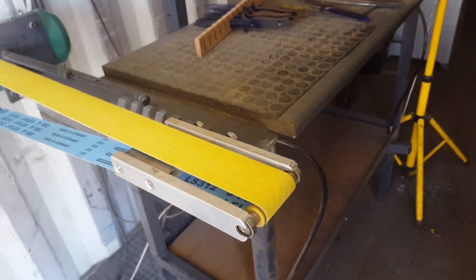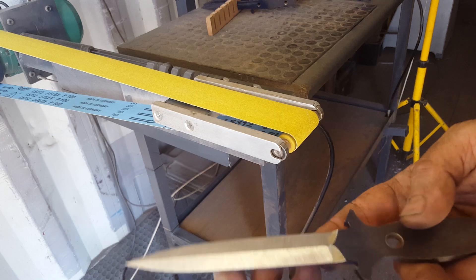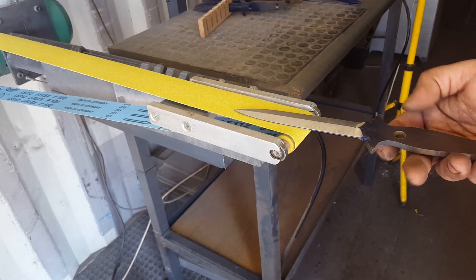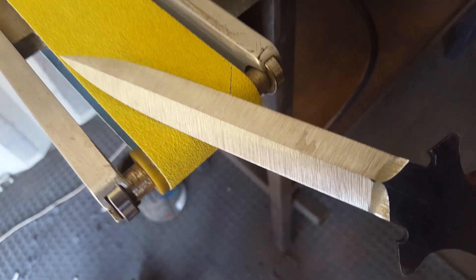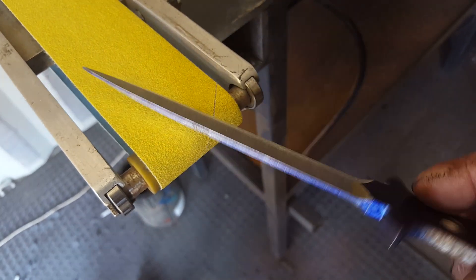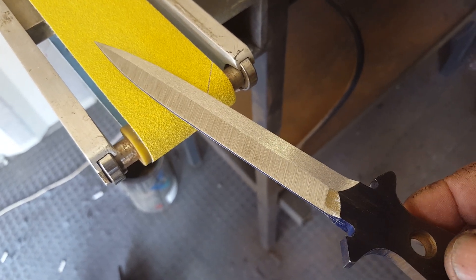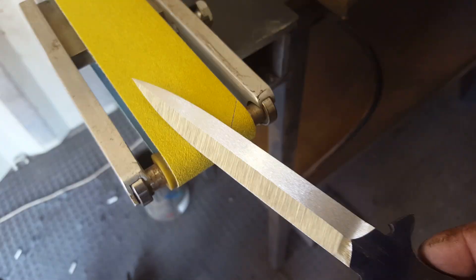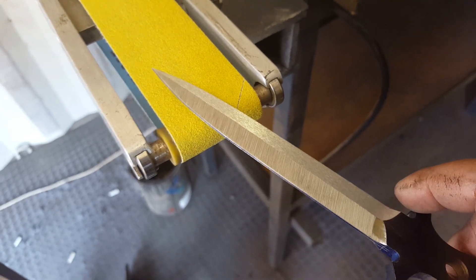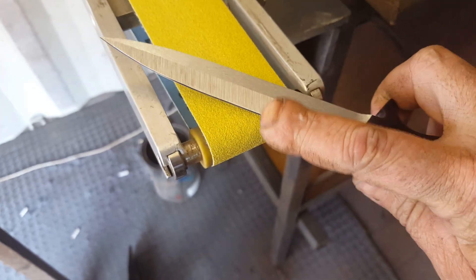This is Nils von der Barre, Black Dragon Forge. Another little workshop tip, a follow-up on the dagger. What we have now is that dagger there has been ground to a 36 grit. I've had a guy in the shop telling me he doesn't feel comfortable heat treating a 36 grit, so I'm going to show you a quick little trick to clean off those scratches without having to grind the conventional way on a platen and actually reducing the grit.